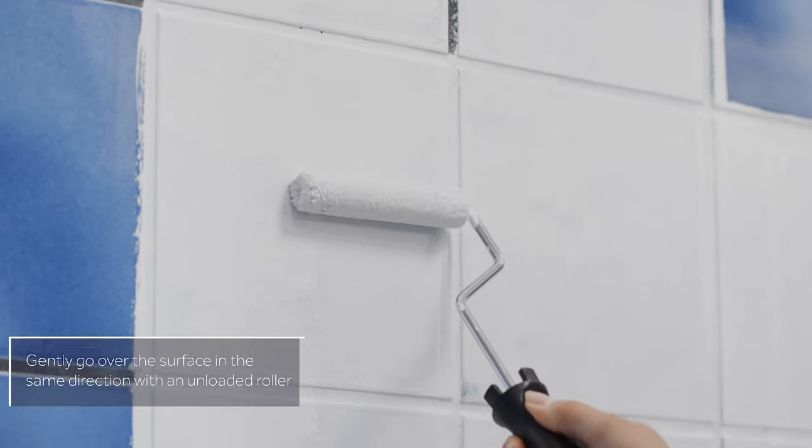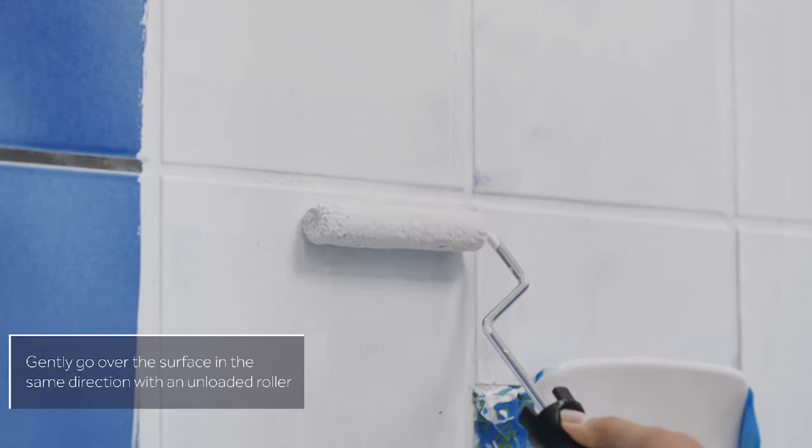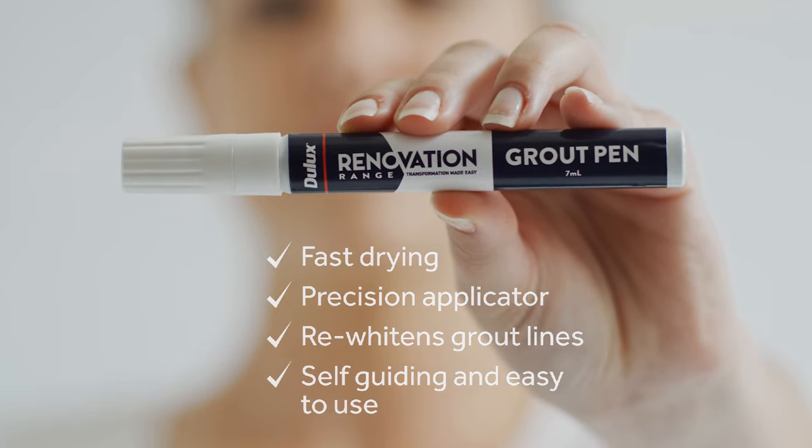Lay off by gently going over the surface in the same direction with an unloaded roller using minimal pressure. To refresh or re-whiten grout lines, use the Dulux Renovation Range grout pen.